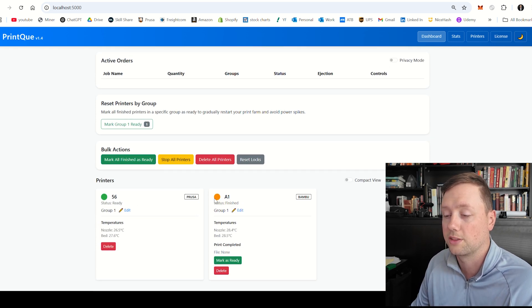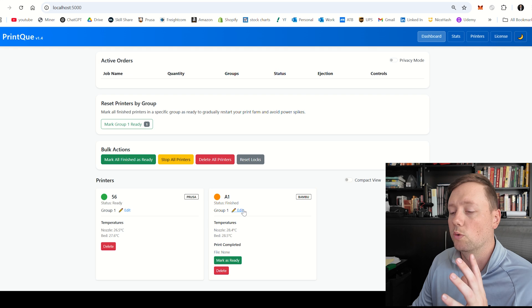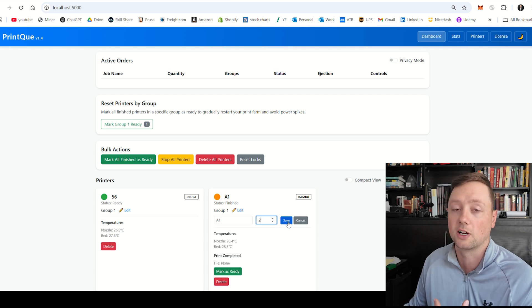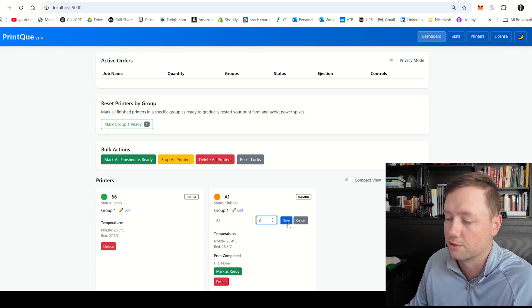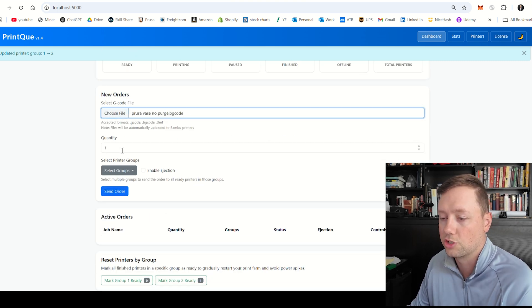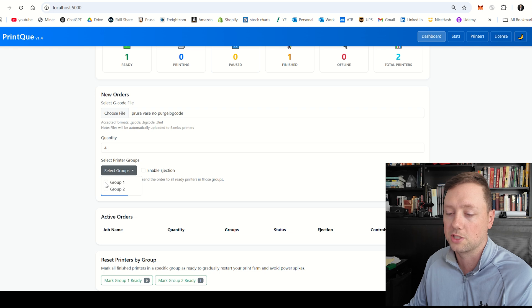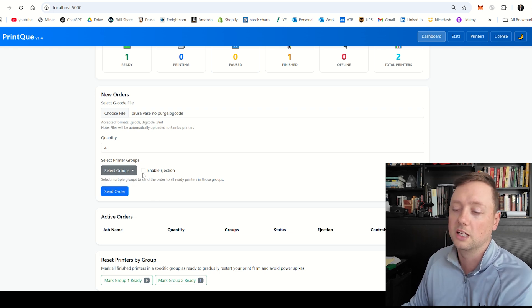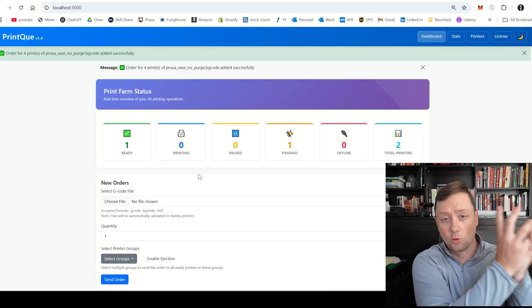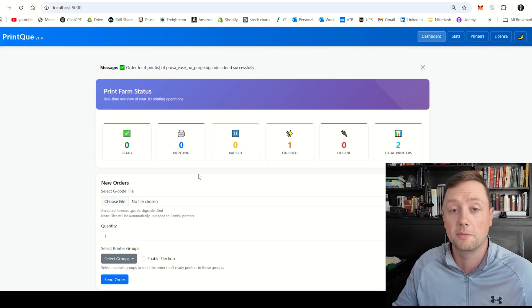Before I send the order, I want to make sure the A1 Bamboo printer doesn't receive this job since it's in the finished state and the file format isn't right for a Bamboo printer. So we're going to move the Bamboo printer to group two, re-upload the file, change to four units, select group one, leave enable ejection unchecked, and click Send Order. That sends four jobs to the queue system, which will distribute jobs to printers as they become available.